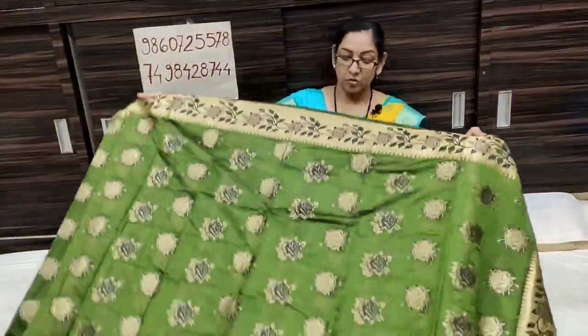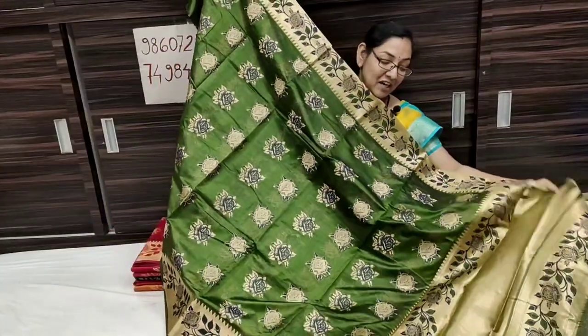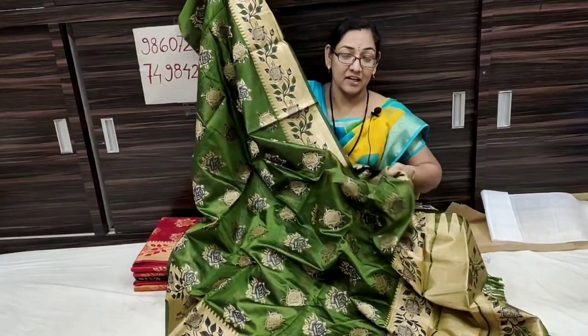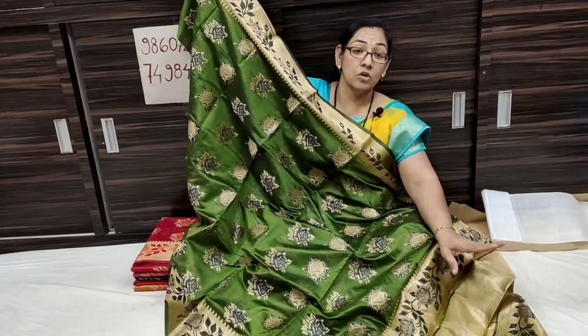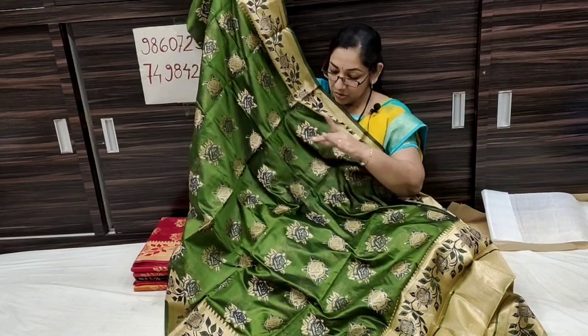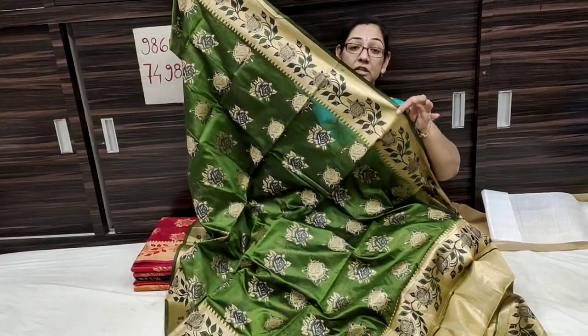Wow, it's a beautiful dress! In organza, it's a soft, lightweight fabric. The fabric is soft — it has a silk feel. It's a beautiful dress with a rose design. Sorry, we're starting with Lotus. It's a rose design — a beautiful dress overall.